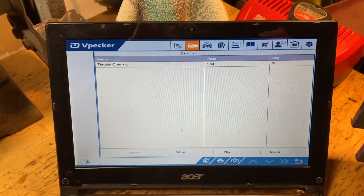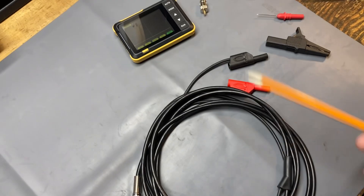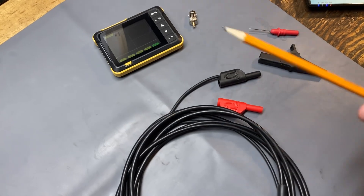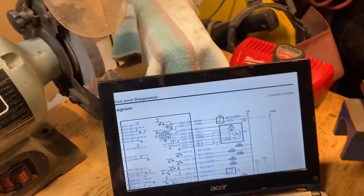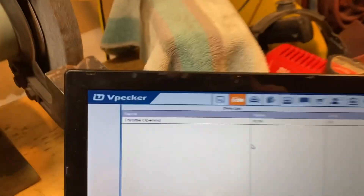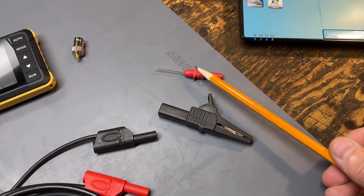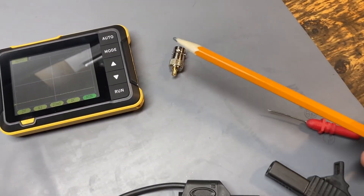The VPecker is handy for that. We'll be using the DSO 152 as mentioned. I've set up the leads so I can actually take the scope inside the car — since I'm here by myself I can't actuate the accelerator pedal if I'm outside the vehicle, so I'll stretch the leads inside. I'll use a ground clip to ground and back-probe the electronic throttle body connector with an adapter pin.